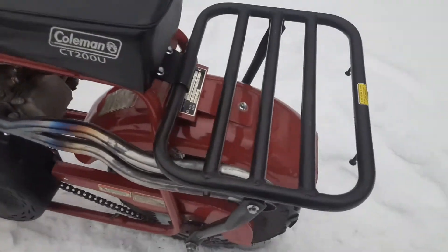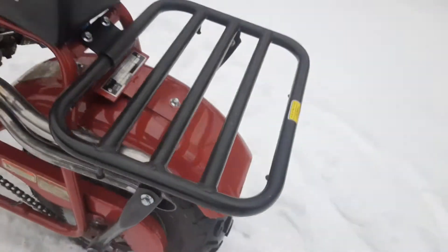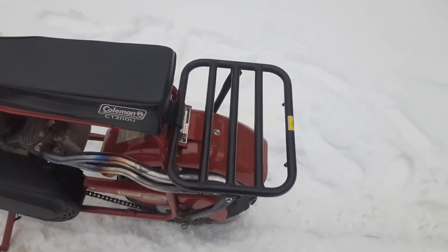I wish I could have brought it back a little bit farther so it would have came out more. But it still clears, it's still good. I mean, not so good if you're carrying gas or something on the back of that — who knows.